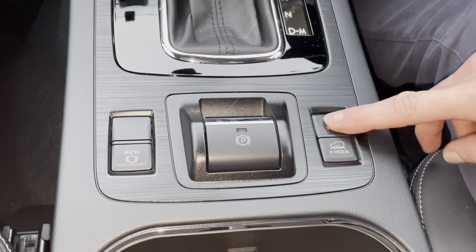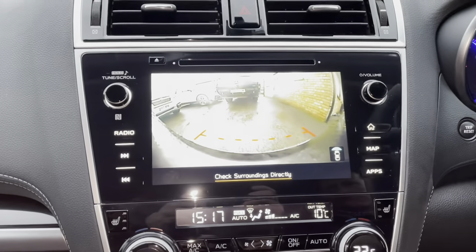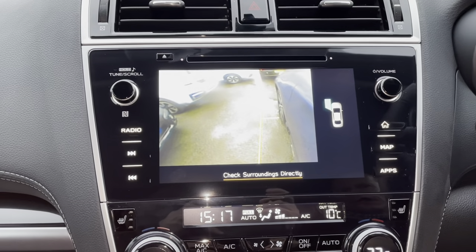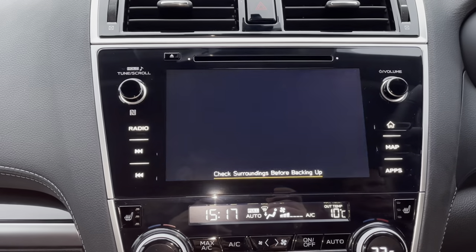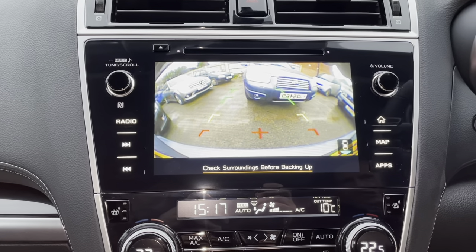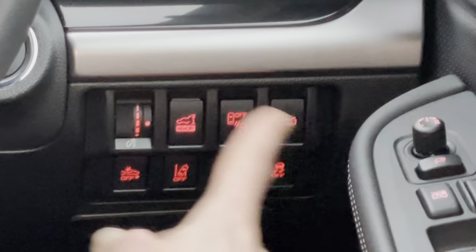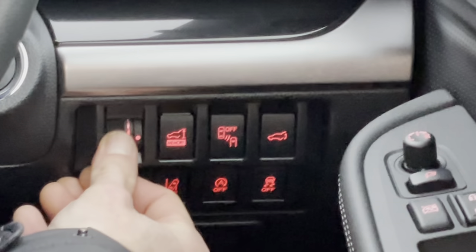The View button allows you to adjust the camera. On the display you have the front camera, side camera, and when you put it into Reverse you get the rear camera as well. That allows you to toggle through the different views.